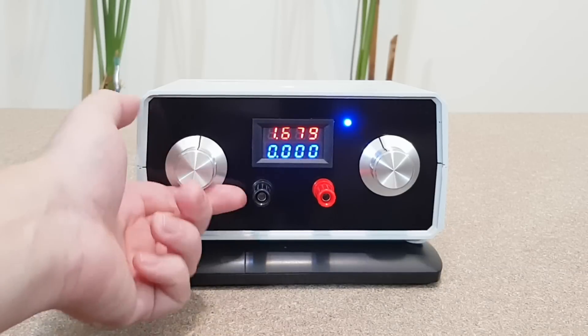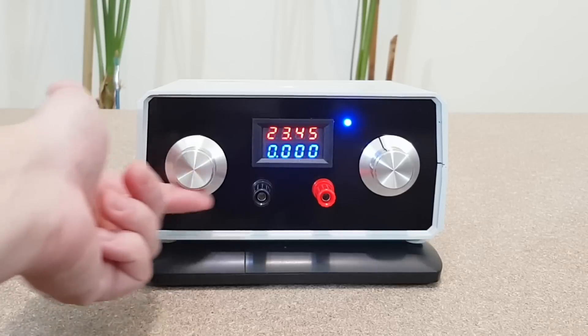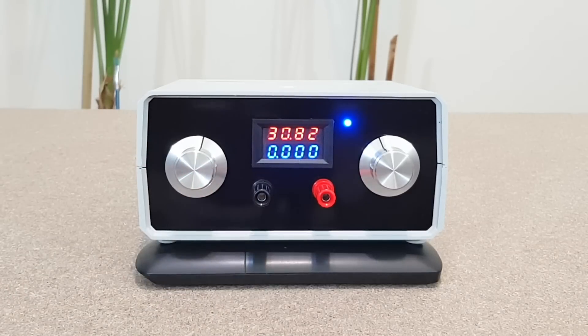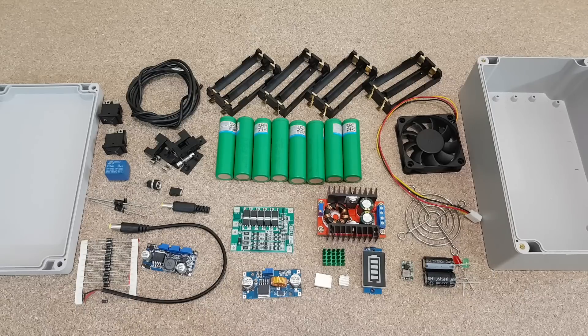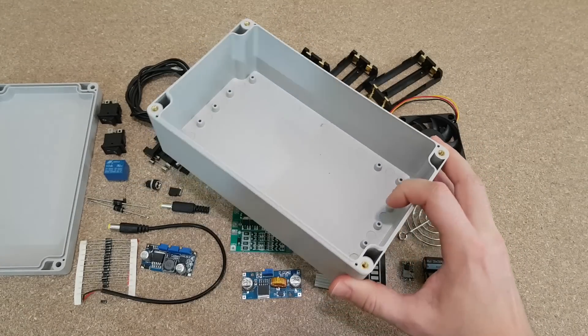I also replaced the voltmeter and ammeter display — this one has four digits, so the power supply is more precise now. Let's begin with a difficult question: how can I fit all these components, plus some more, inside the box? I just need to take it step by step.